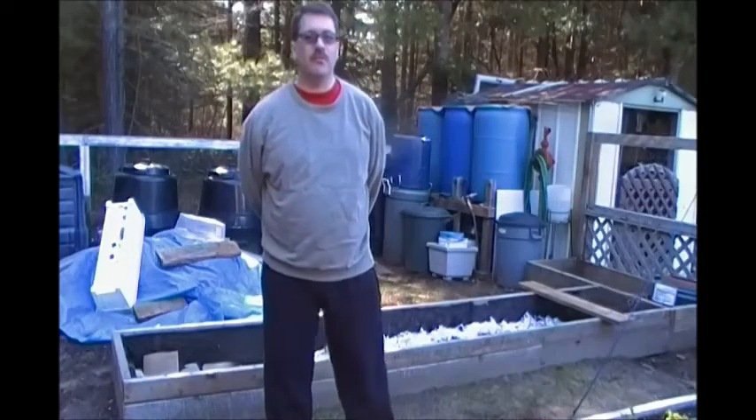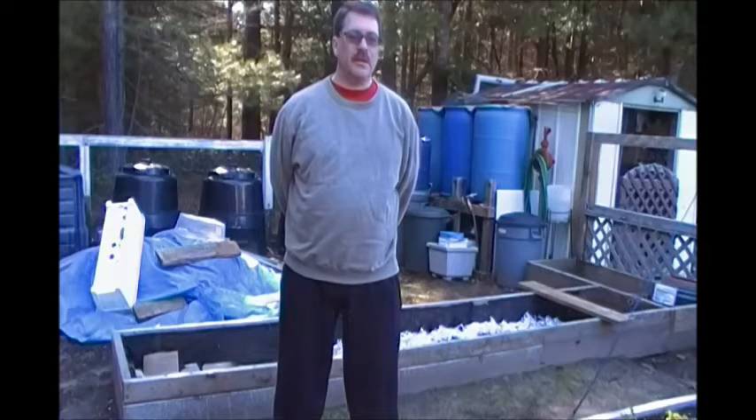Good day everybody. Welcome to Paul's Backyard Garden. Today I'm just going to be doing some highlights on planting some brassicas and some root crops and a little bit of work that I'm doing around the area today.